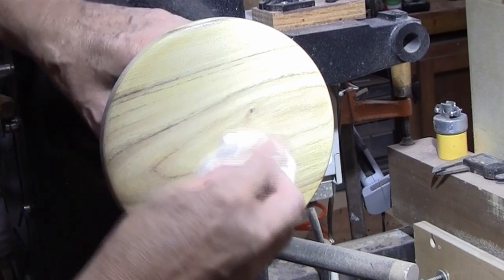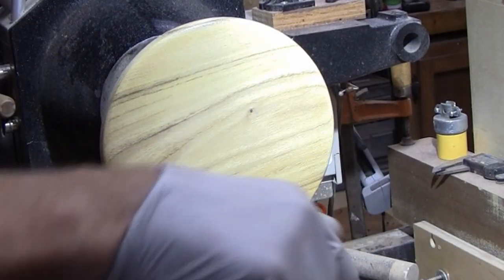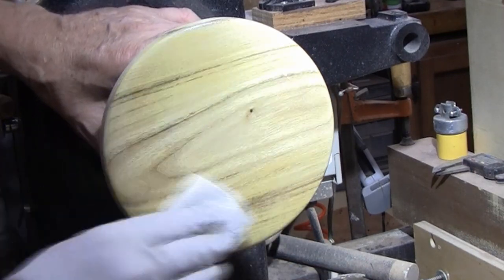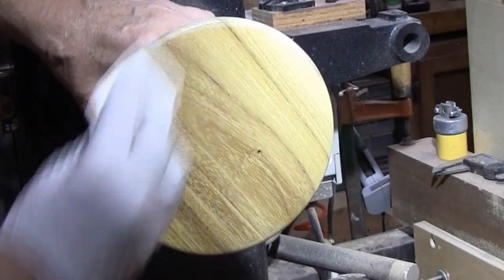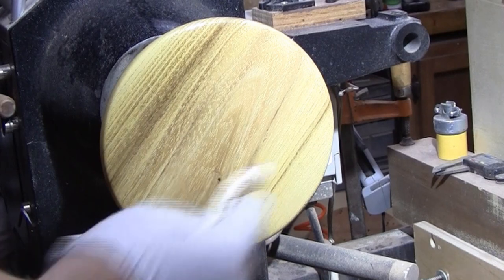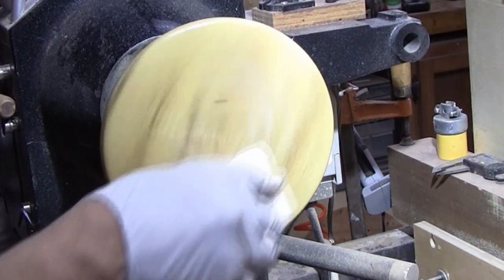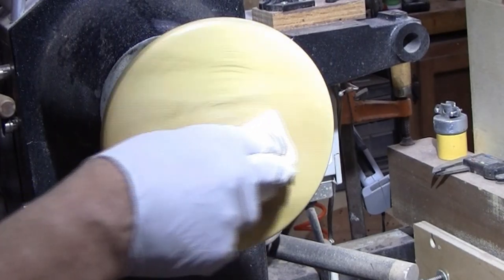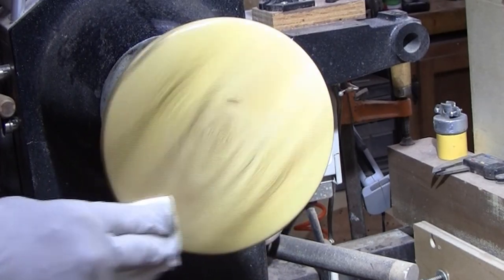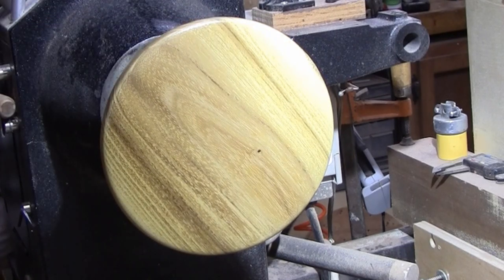That's looking pretty good. I'm going to take a dry cloth, clean that off, and I have some of the polycrylic in this container. Pretty much the same thing — the consistency is just a little bit different. I'm going to put it on the same way. I'm going to put just a little bit more onto it. I have my lathe in low range and I'm just going to run it like this and smooth it out. I look for dry spots or runs and there are none.